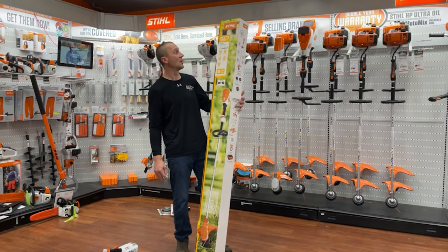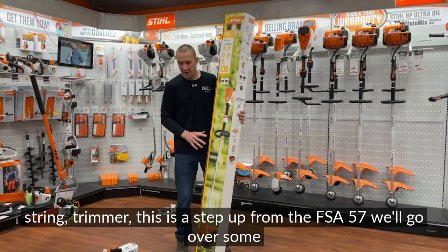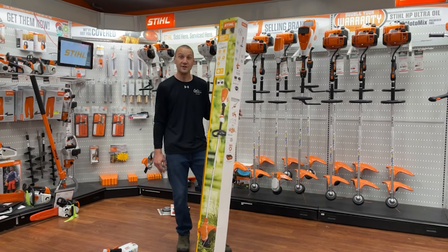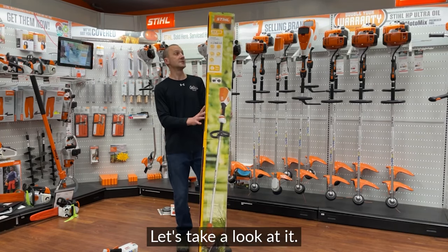We're going to unbox the STIHL FSA60 string trimmer today. This is a step up from the FSA57, and we'll go over some of the cool new features that it has. Let's take a look at it.